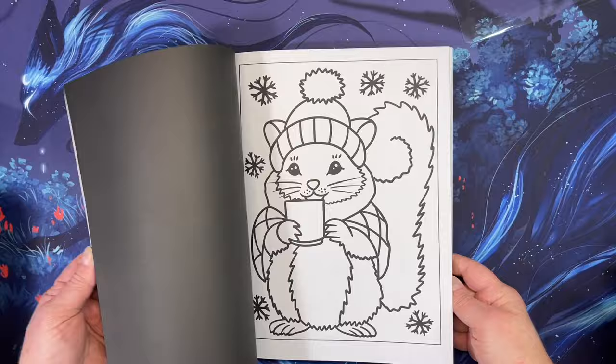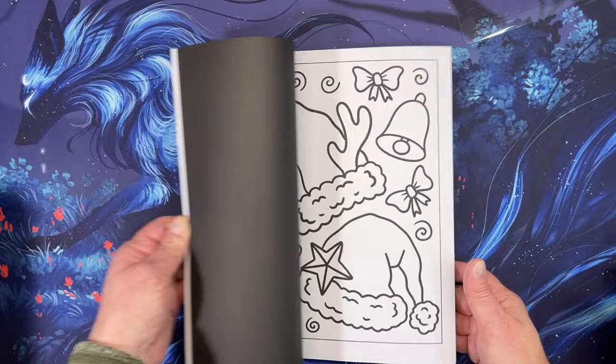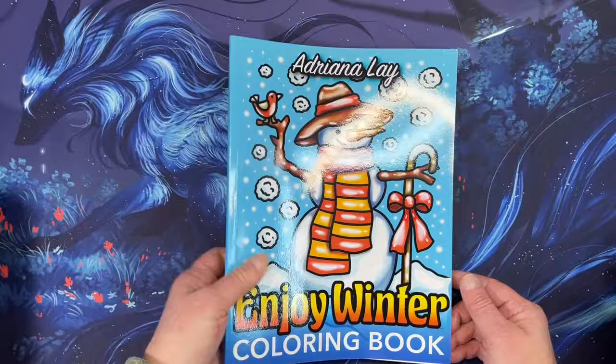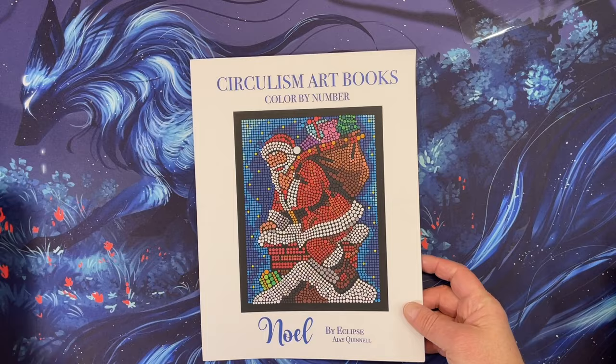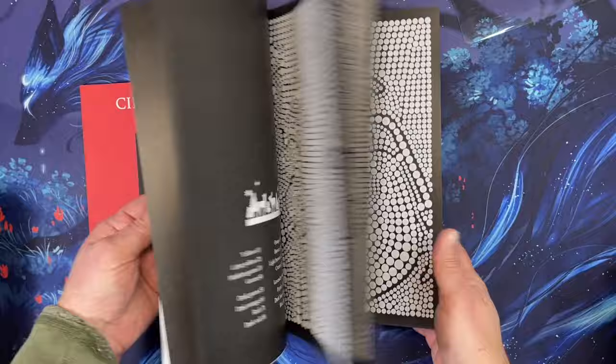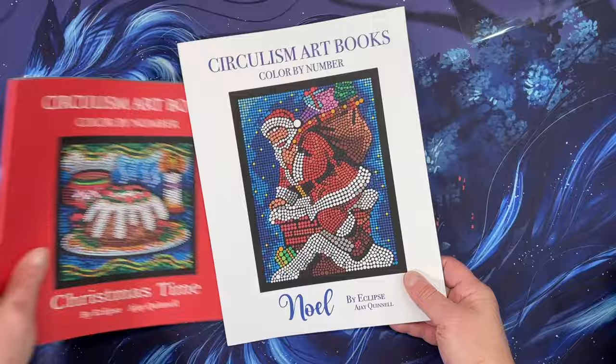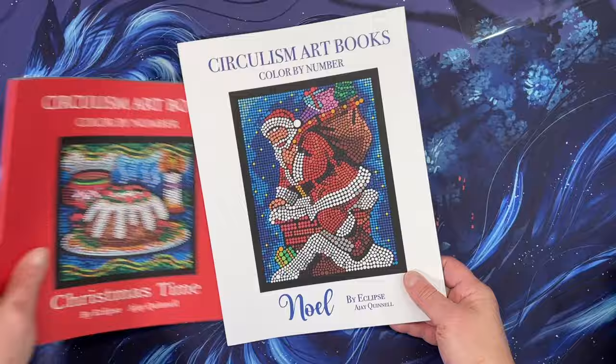Adriana Light's Enjoy Winter was sent to me to review — it's really cute and I'm going to color a few pictures in it this month. I also picked up two Circulism Art books: Noel and Christmas Time. I love these circles the best. The premium paper, though it seems like it might not be as shiny as it used to be. Both are super pretty — I need to do these at night.